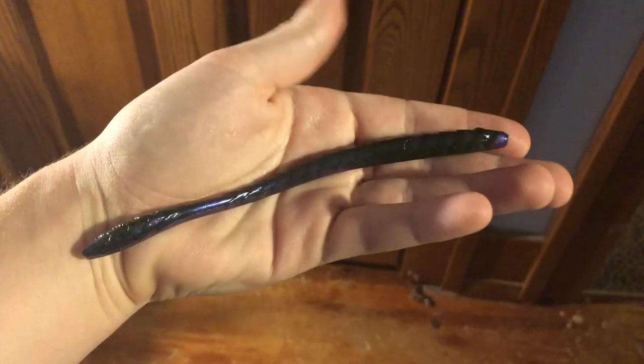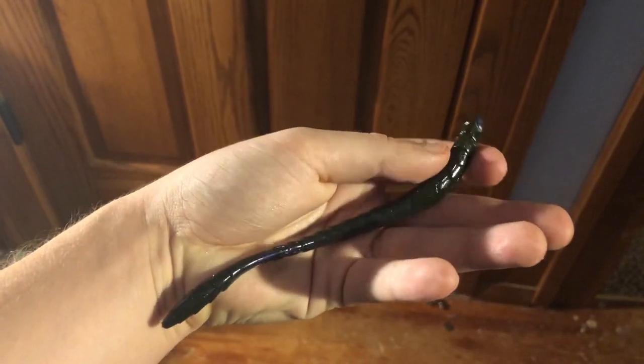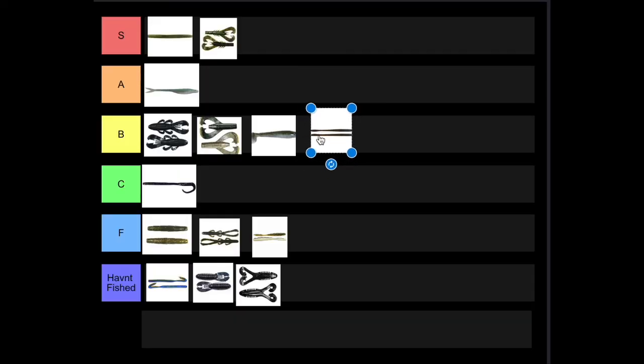Lastly we have the Slim Shake Worm, which is Guggen's finesse worm. Nothing crazy, nothing wrong with it, so it's going to go in B tier. There you guys have it — I hope you enjoyed this video. Let me know in the comments if you have any hot takes, if you agree or disagree with any of my picks and why. If you enjoy these kinds of videos, make sure to leave a comment and subscribe.